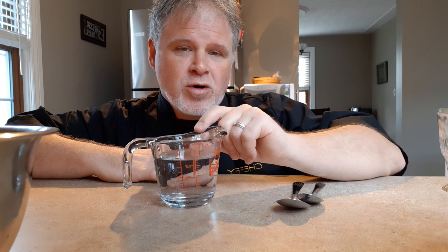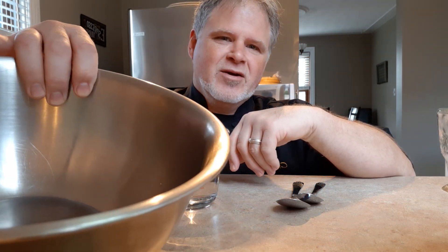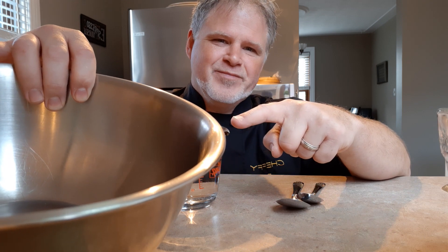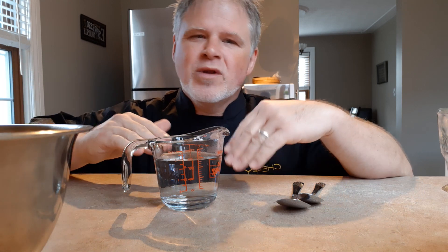We're going to start with warm water — I've got three-quarters of a cup here. For yeast growth we want warm water, but I go a little warmer than room temperature because the container needs to warm up too. When I add the water it cools down, and this bowl holds temperature well and tends to run cool. I can't go too high or I'll kill the yeast.